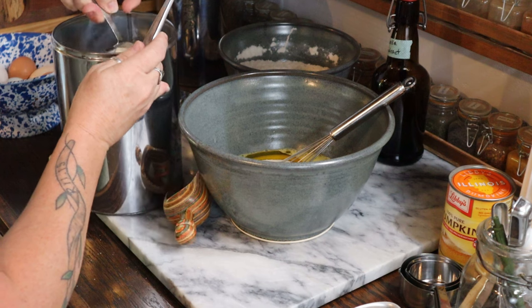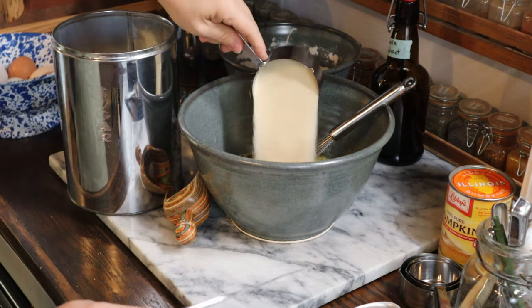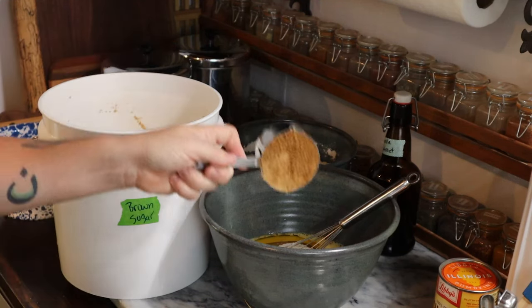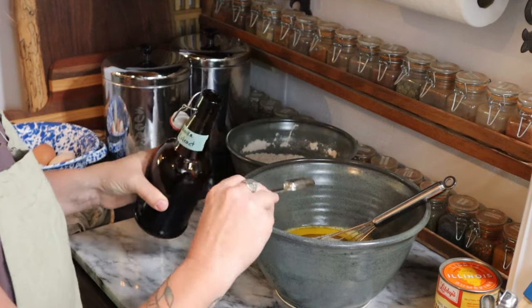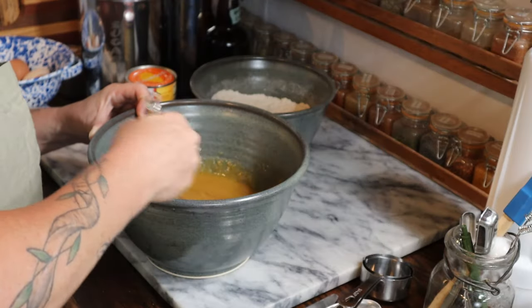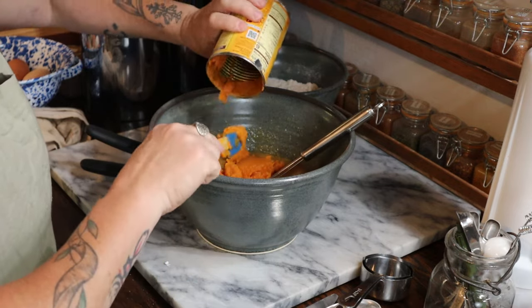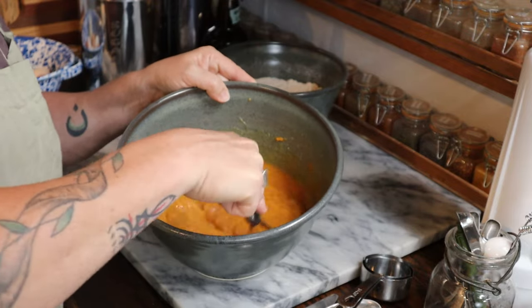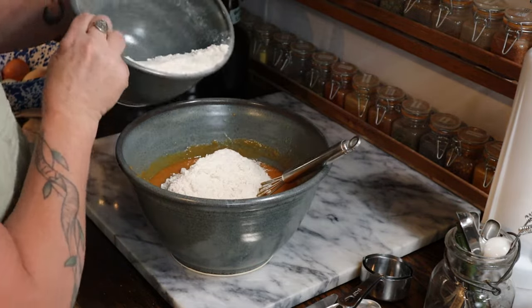Next I added two cups of granulated sugar, a half cup of brown sugar, and a teaspoon of vanilla extract. I gave those a quick whisking together and then added in one can of solid packed pumpkin or pumpkin puree — about a 15-ounce size can.